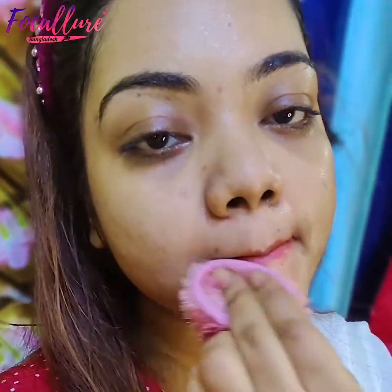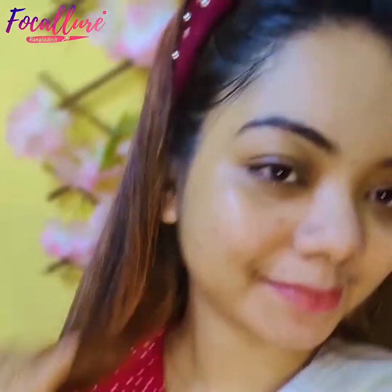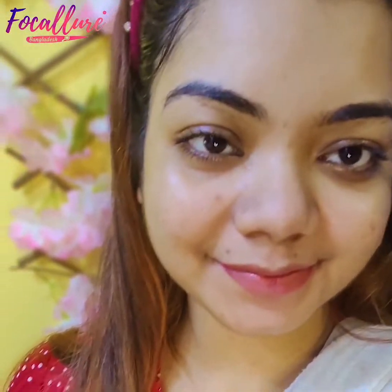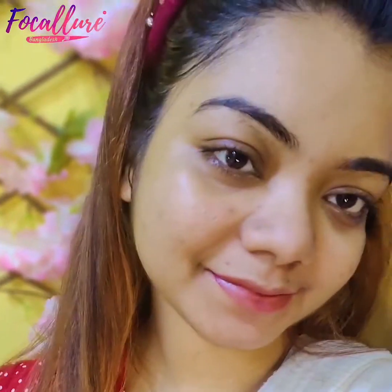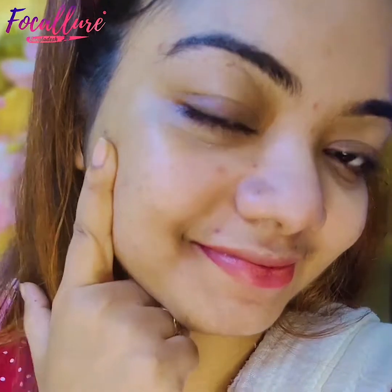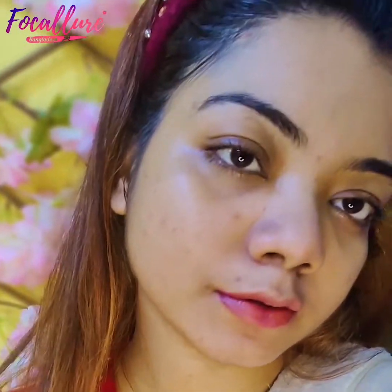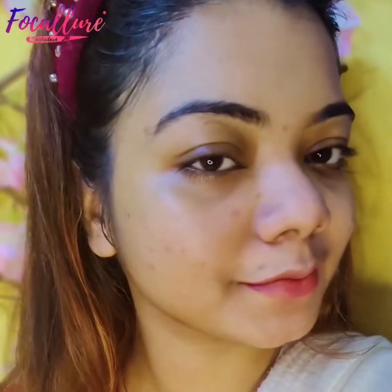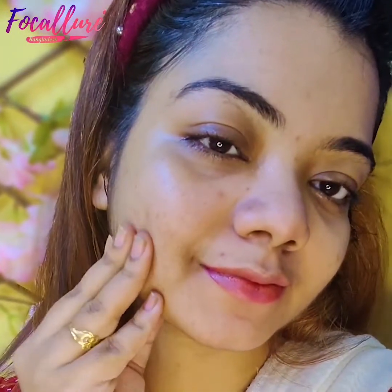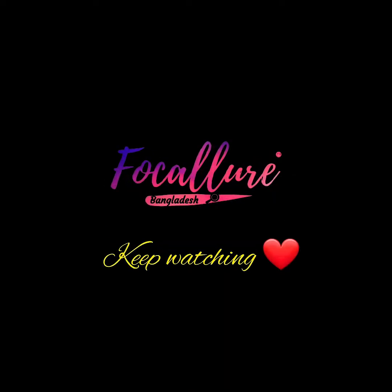I have had acne on my face many times, but I have seen improvement. I have seen my skin glow and become soft, with a brightening effect. I have seen a brightening effect on my skin from using this. Today I showed you a good video. Please comment for the next video. Thanks for watching.